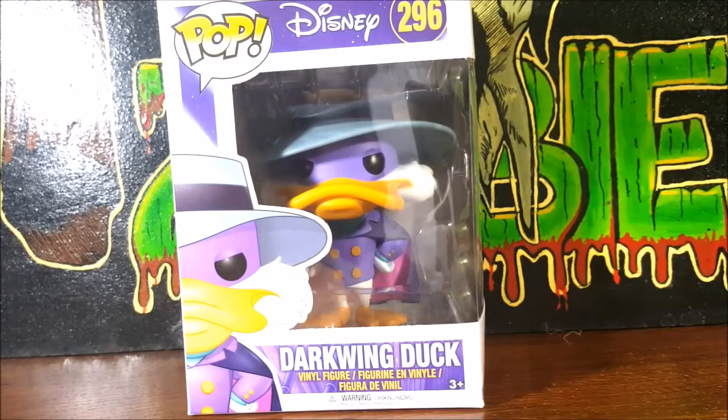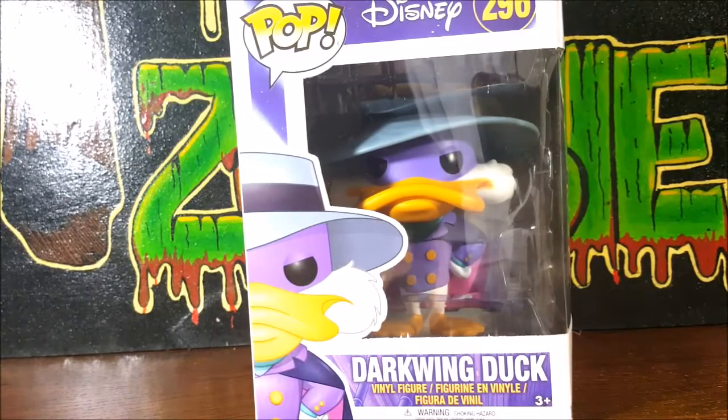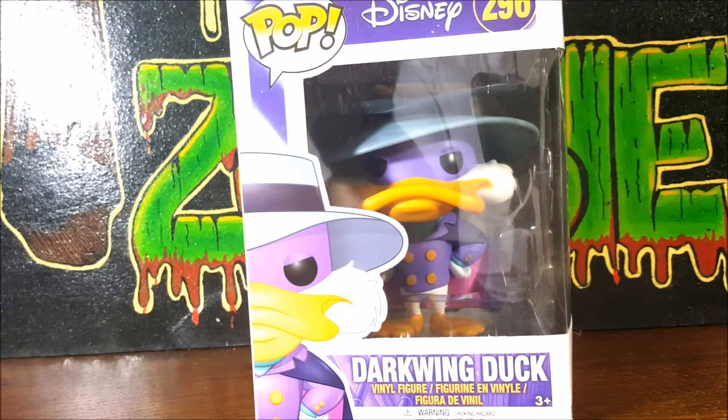This is the Pop Disney 296 Darkwing Duck vinyl figure from Funko Pop. I ordered this way back in April and it wasn't yet released — it didn't actually get officially released until July, I think July 7th. I pre-ordered it on Amazon and got it on like the 5th or 6th. But in stores it was released on the 7th, I believe.